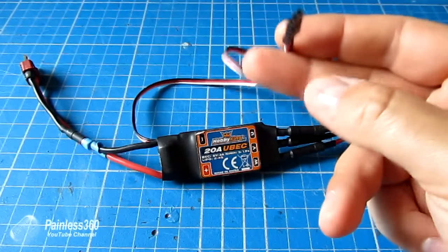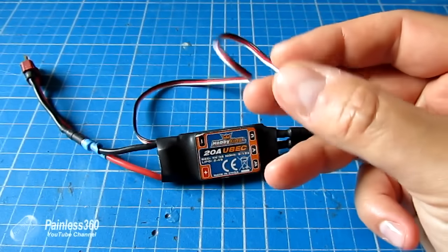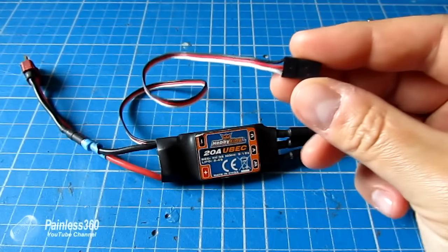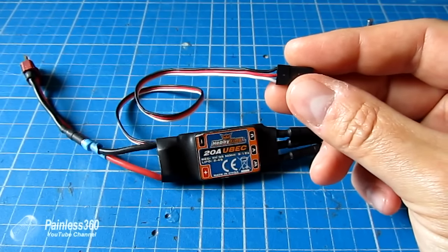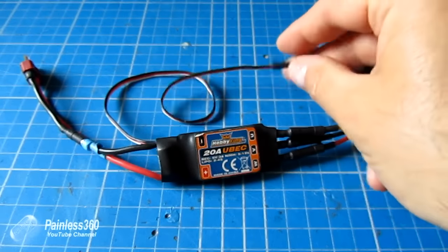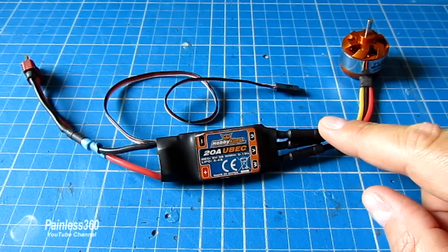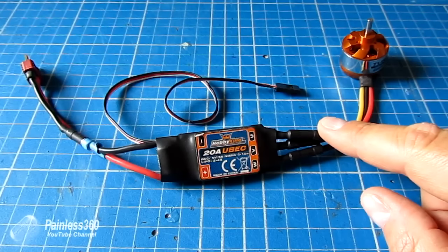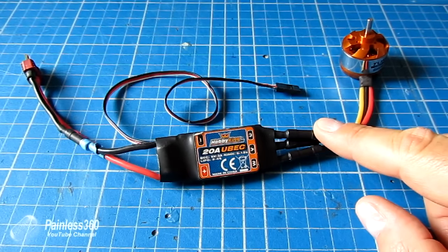Finally we'll cover a bit about BECs as part of the ESCs. The electronic speed controller is the bit that runs the motor. The BEC, or battery eliminator circuit, is the part of the speed controller that provides that five volts. But there are lots of different options, and some speed controllers don't have that in them at all. We'll cover this at a reasonably high level, but hopefully it will give you enough context to go and do your own research.